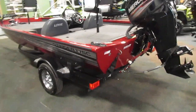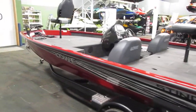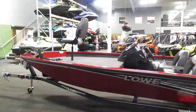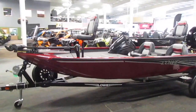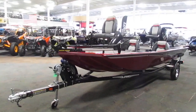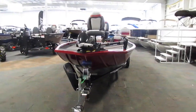Also included with the boat is a Caravan bunk trailer. This trailer features a swing tongue, swivel jack, bearing buddies, fenders with steps, side centering guides, and a spare tire with mount.